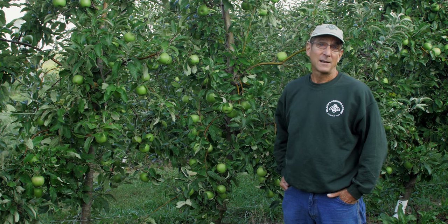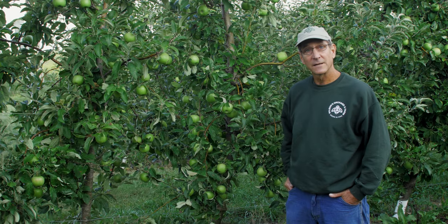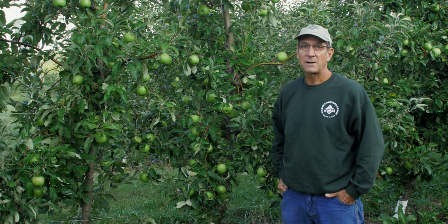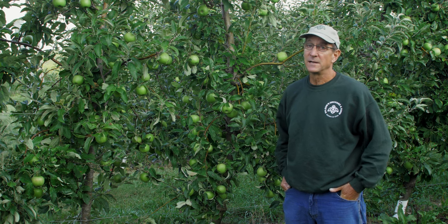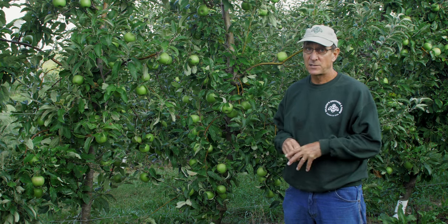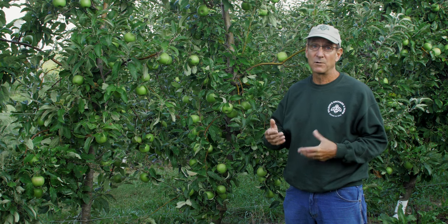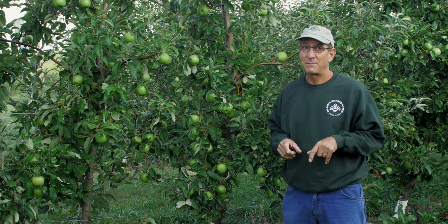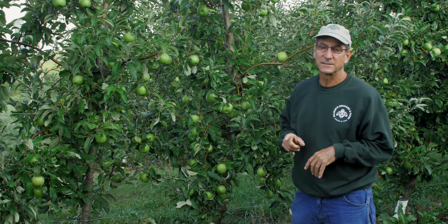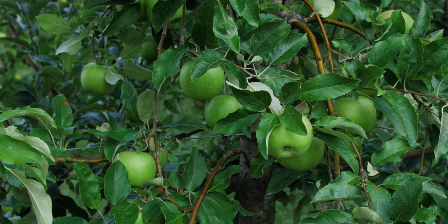Today we're looking at a variety that a lot of people know already — it's called Granny Smith. You see these in supermarkets around the world. This apple started way back in the 1800s in Australia. It actually has to grow a long time to ripen properly. Here in Iowa we can't actually properly ripen a Granny Smith apple, but that may not be a problem because it's almost a hundred percent of the time picked severely under ripe.